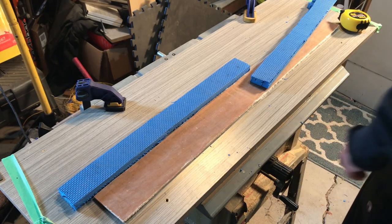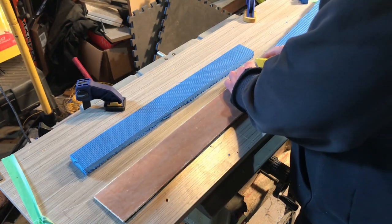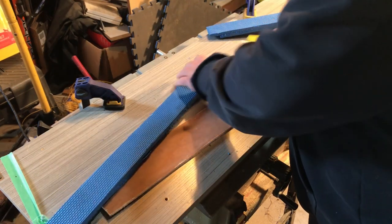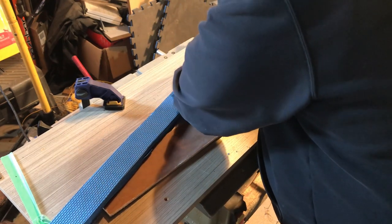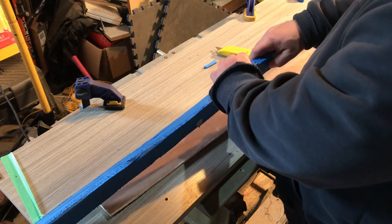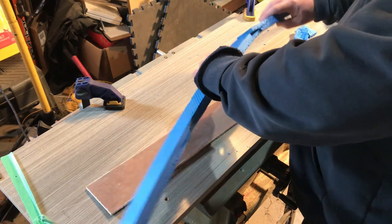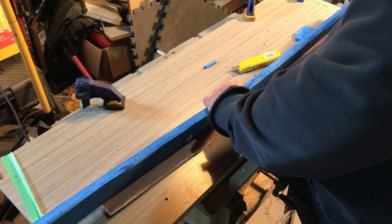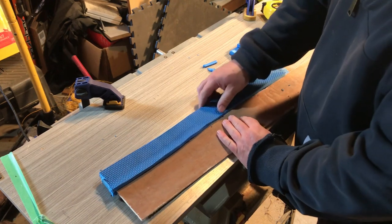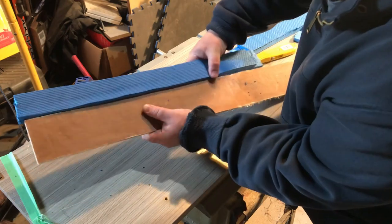I had an idea to use some closed cell foam as insulation all the way around the piece of Luan. Closed cell foam is waterproof — it will not absorb water and it makes a good insulator. However, the pieces I had weren't quite long enough to go along the long sides of the pass-through, so I tried lap joints and that didn't work out too well. I also thought I would cut a slot into the foam so it would fit down on top of the Luan all the way around and kind of sandwich the Luan — well, that didn't work out either. I just couldn't make it work.